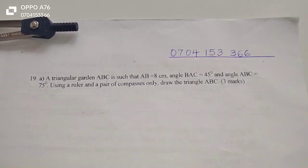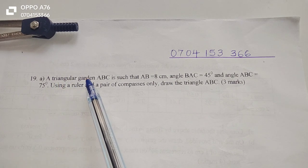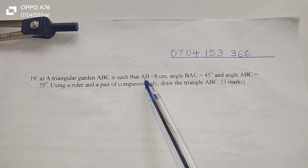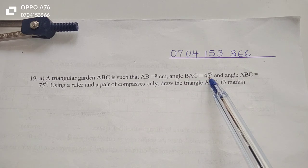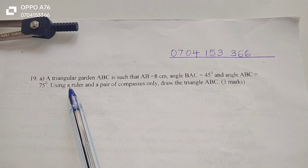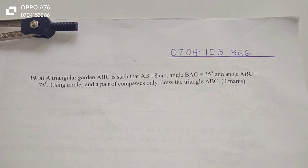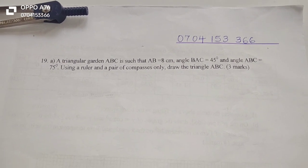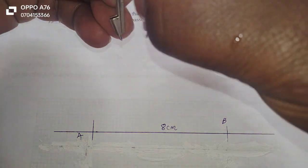Thank you so much for joining this lesson. We're going to discuss mathematics paper 2, locus, number 19. The question says that a triangular garden ABC is such that AB equals 8 centimeters, angle BAC equals 45 degrees, and angle ABC equals 75 degrees. Using a ruler and a pair of compasses only, draw the triangle ABC. I'm going to start by drawing the triangle — I already have length AB, which is 8 centimeters, confirmed to be 8 centimeters.